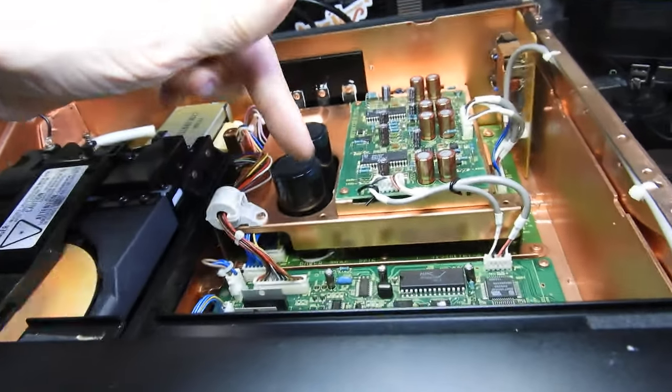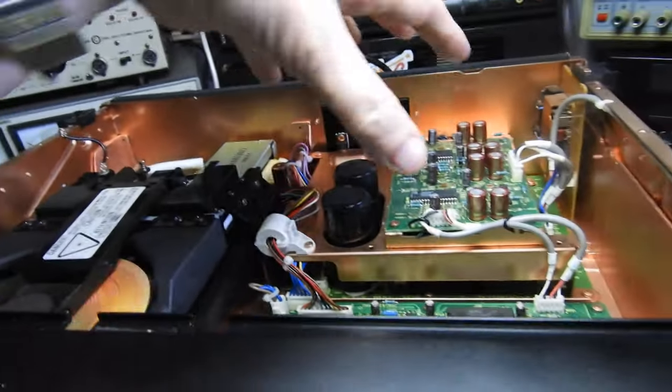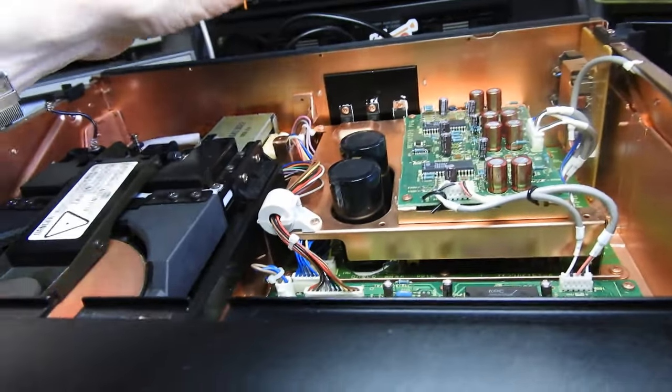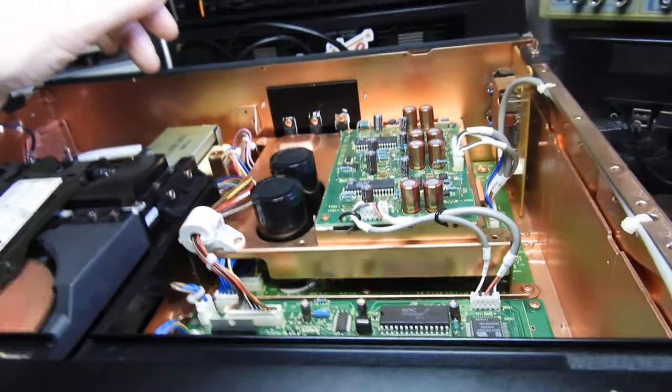As you see, plenty of copper chassis everywhere. There are two versions — there's also a version with covers over the DAC and covers over the power supply, but somehow not this one.